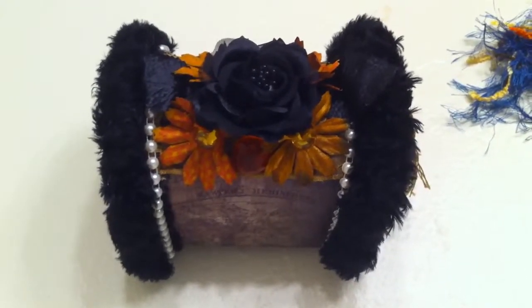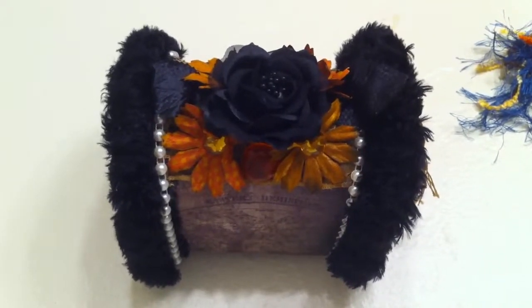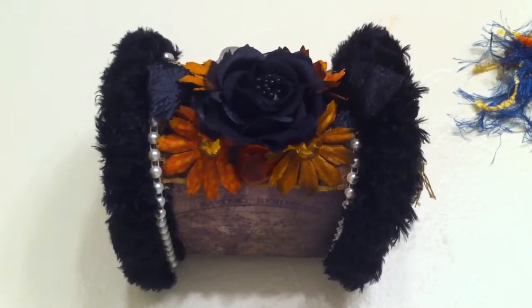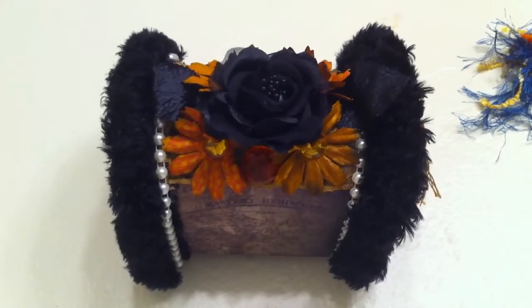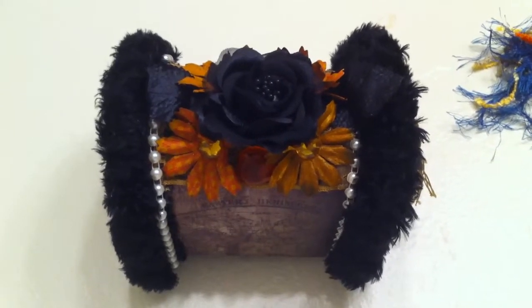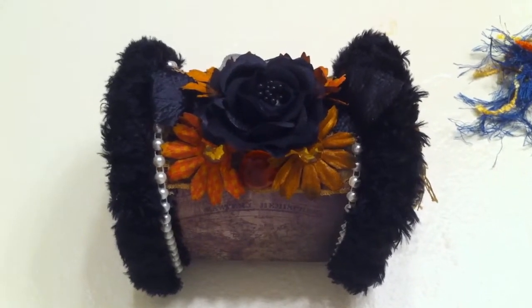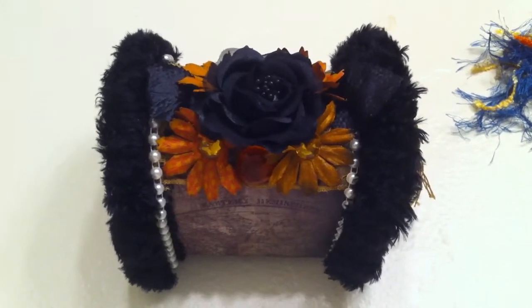Hello everyone, this is Natoya BDI 79, and I want to share with you a swap that I'm doing. It's scrapping 2010 hosted, and my partner came out to be Angie Green Bee's Creation. This is the mailbox that I did, so let's get started.